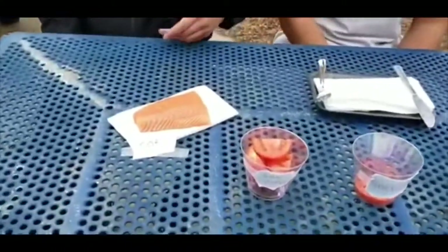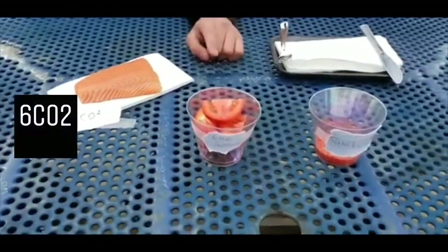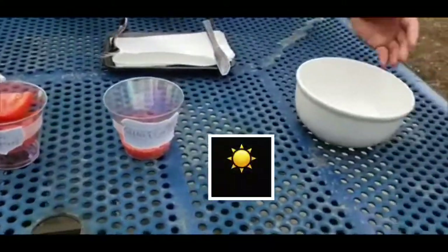For this tomato soup, you guys are going to be needing fish, tomatoes, seasoning, and vegetable stock.